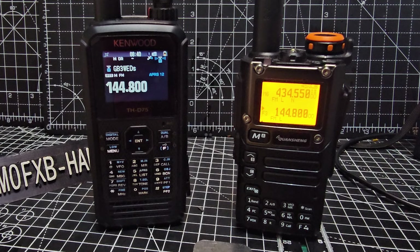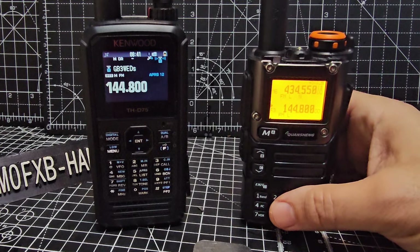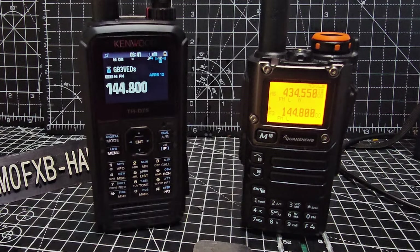I take my hat off to all developers — whether it's Egzumer, IJV, or KD8CEC in this case. I'm just playing around with them all. We've got this very low-cost radio and we can do all the things we normally have to spend a lot of money to do. Thanks for watching my YouTube channel — bye for now.